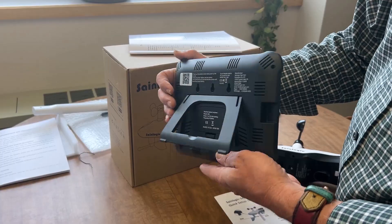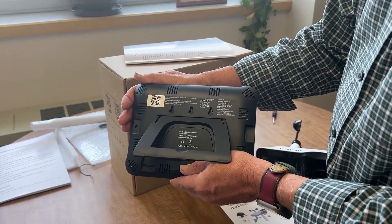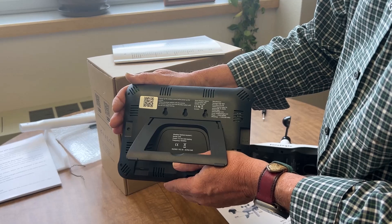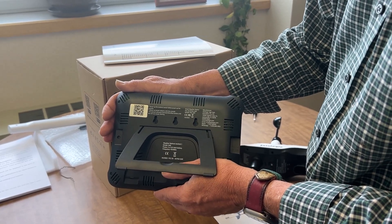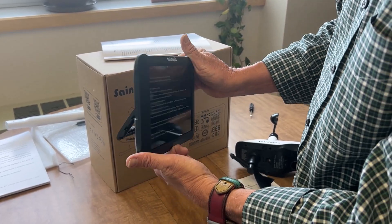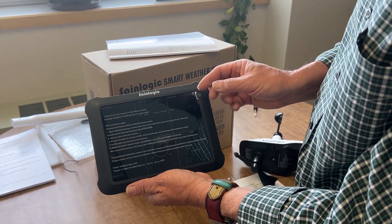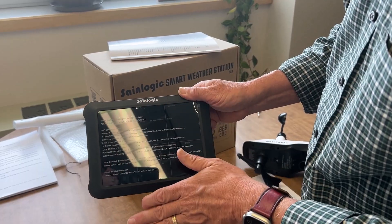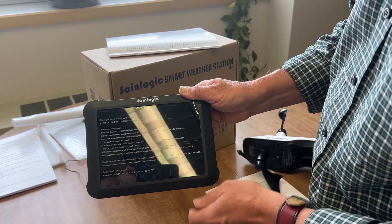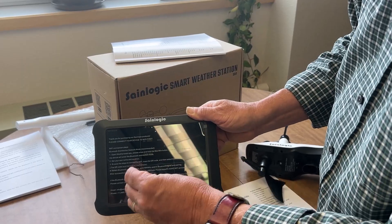Before powering up the display unit, on the back you'll notice a battery compartment — it takes three AAA batteries. This battery unit is used as a backup. If there's a power outage or no power available, it will retain the weather data and keep the weather station communicating, so it's important to install three AAAs. Now we're going to remove the plastic film. Note that there are very important instructions on how to make the Wi-Fi connection printed on this plastic sheet — you'll want to keep that. But to see the weather data, we'll pull this off.